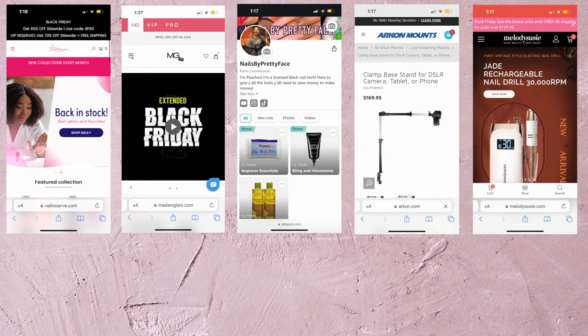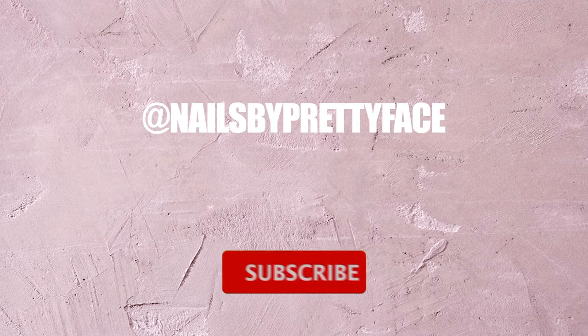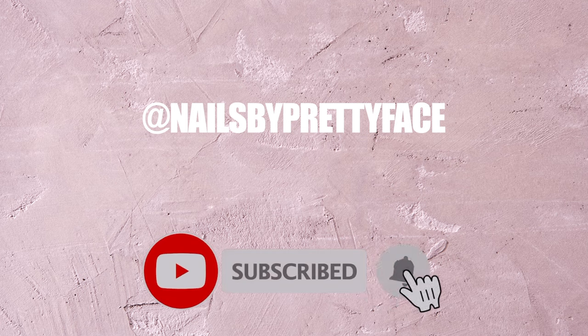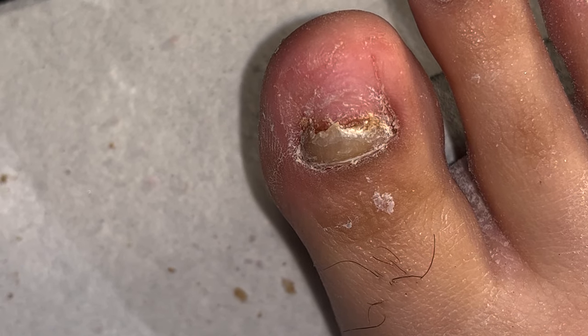I do have all of my coupon codes and my Amazon storefront linked in the description below if you expand it. Don't forget to follow me on social media to keep up with all the sets I do, and subscribe with notifications on so you don't miss a thing.